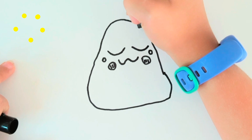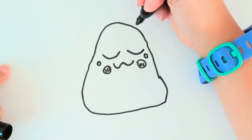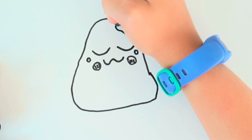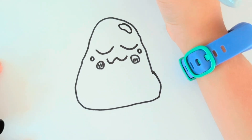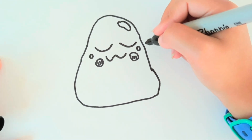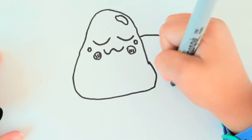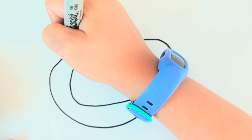And then since it is kind of like a gummy-ish thing, you can add little things that look like light is reflecting on it. And then we are going to draw a plate. For the plate, you are just going to draw a little circle around him.